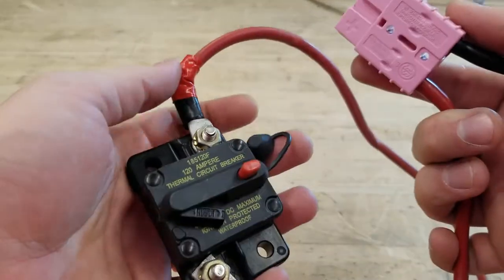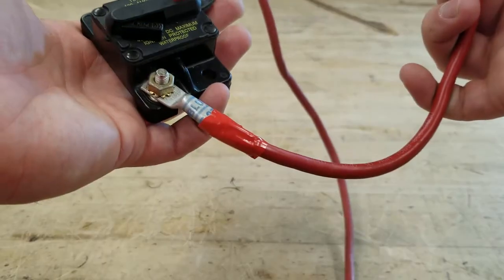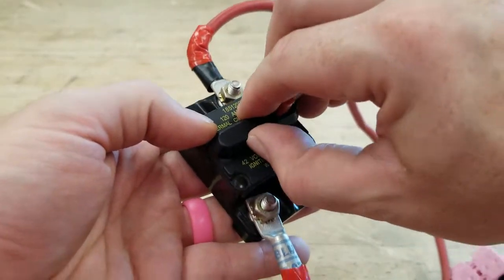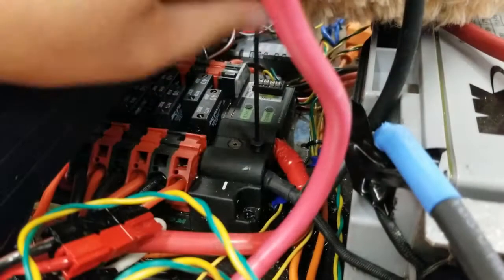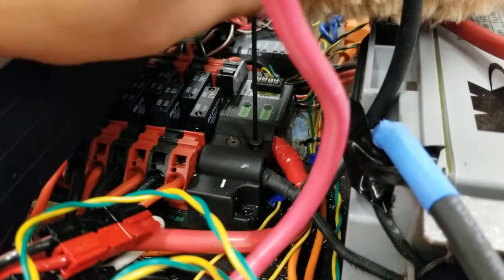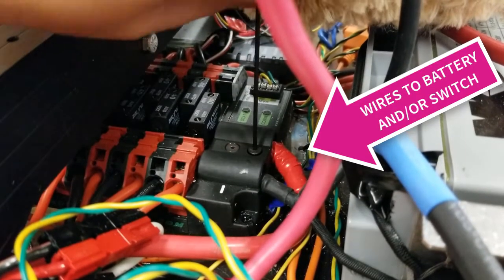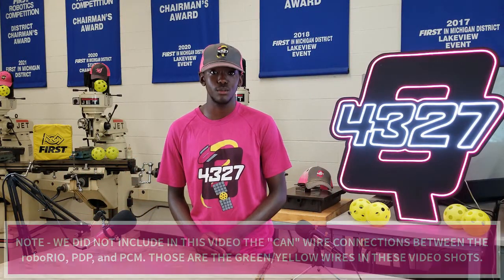Now let's wire up the robot. First up is the all-important battery to the main switch — the switch comes in the kit parts and is required for competition. The red or positive wire is what we are interrupting here. The battery connector's red wire goes to the switch through a ring terminal, and then from the switch to the Power Distribution Panel or PDP through another 6 gauge wire with ring terminals. The black wire goes from the connector on the battery directly to the PDP. This step is a little tricky and requires a small hex key to open up the protective case and clamp back down once finished.